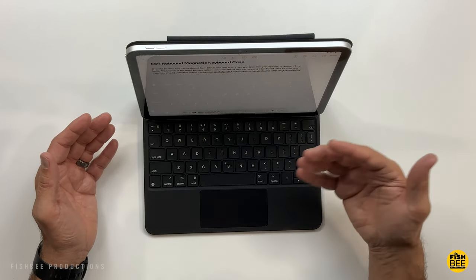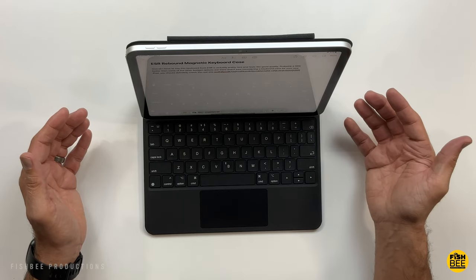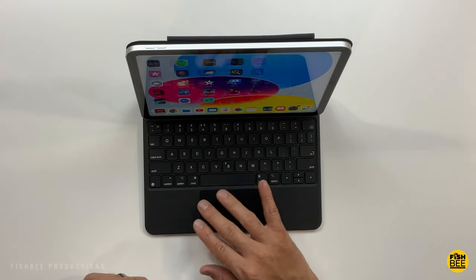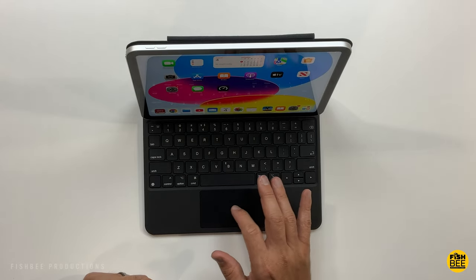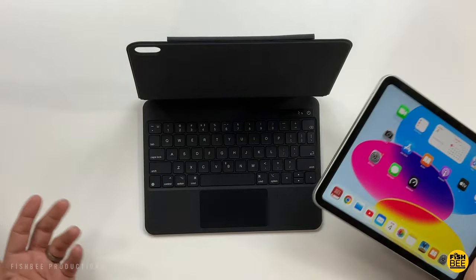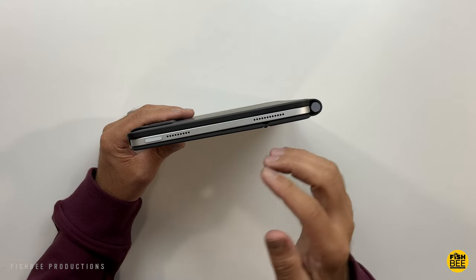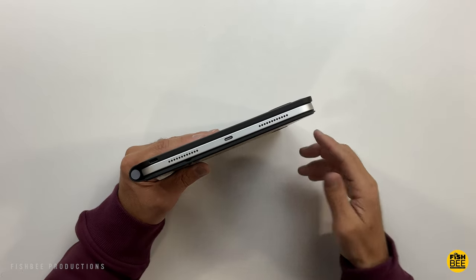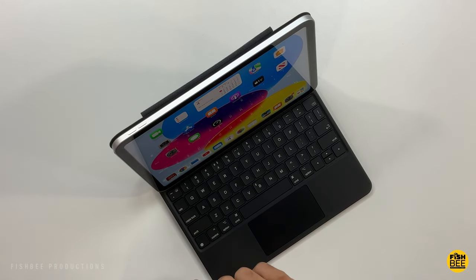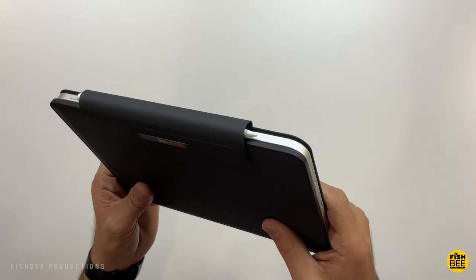The keys on here feel plenty large enough with nice travel. They can't really do a function row like some other keyboards, but overall it's pretty nice quality — a definite step up from budget options. The trackpad feels pretty responsive and clicky. It's also really easy to detach the iPad from the keyboard and use it by itself, making it easy to switch back and forth. The speakers, power button, and charging port are all exposed, so nothing is blocked. There's a little edge on top where you can rest the Apple Pencil as well.